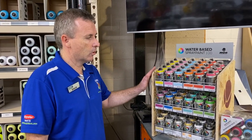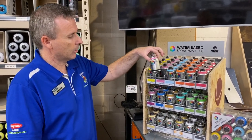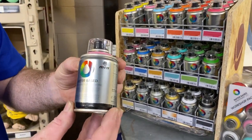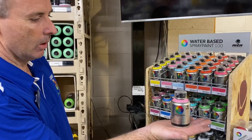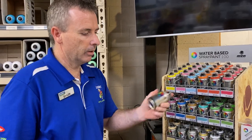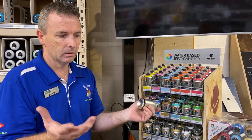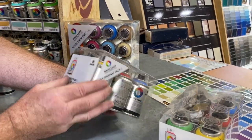New into Crockers just now, in the last couple of days, these tiny little water-based aerosol cans. They're water-based, great for kids. You can see the size — there's a normal size spray can for comparison, so they're only a little can. Ideal for little bits and pieces, ideal for inside, and low odor.